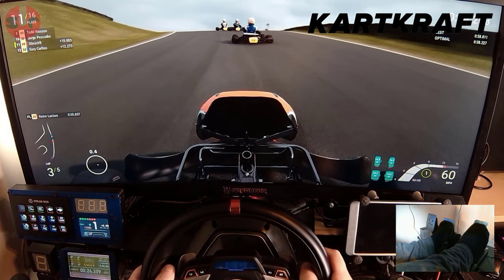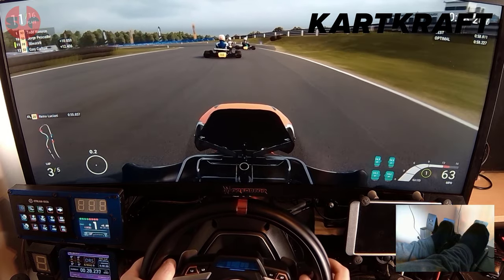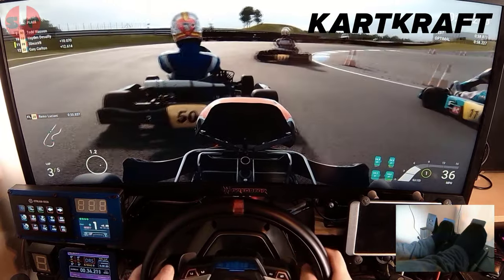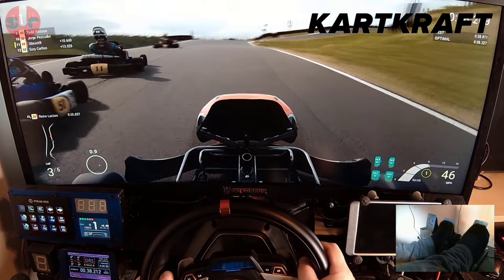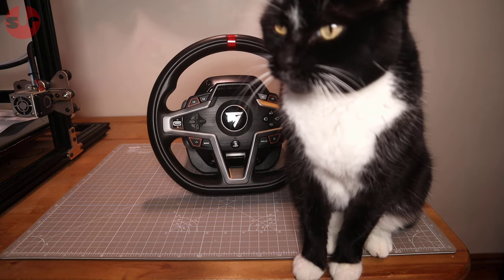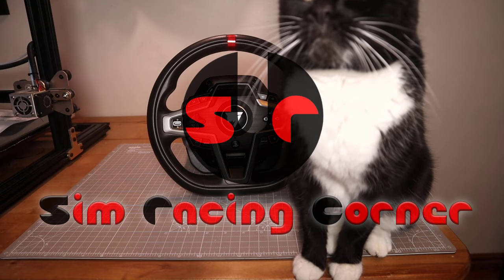That was my review of the Thrustmaster T248 wheel and pedal set. I hope you found this video useful — please feel free to drop comments below. You may also be interested in my other wheelbase reviews; there's a list in the video description covering quite a few other brands and models. As always, thank you very much for watching, and until next time, happy simming!